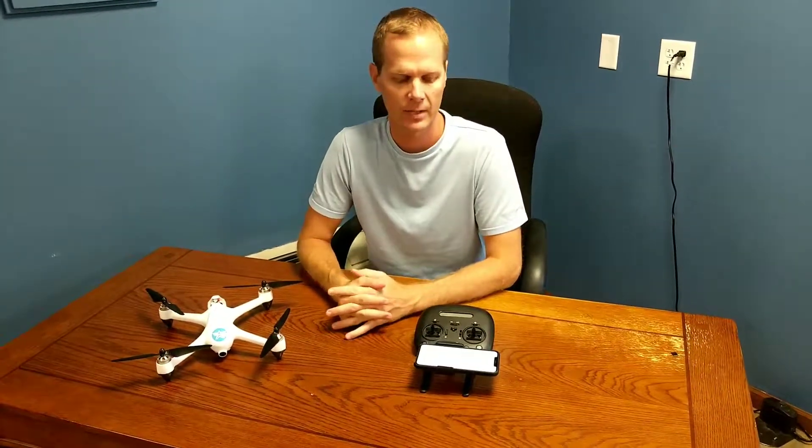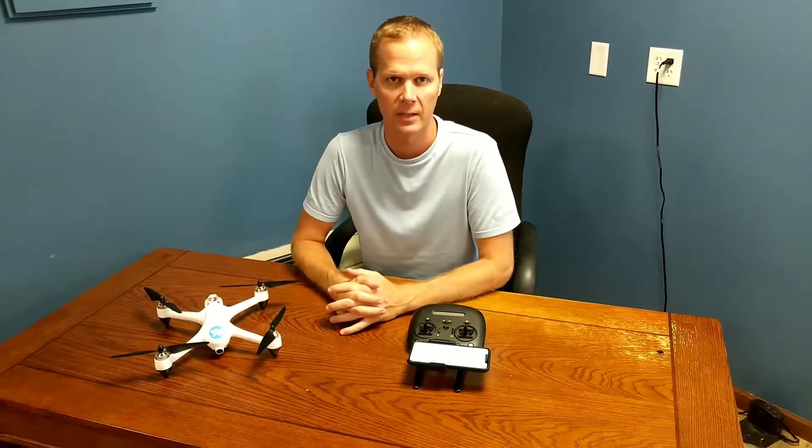Hey, this is Mike from Altair, and I'm here today with the Outlaw SE to show you how to record video and take pictures directly to your phone while using the Outlaw SE.